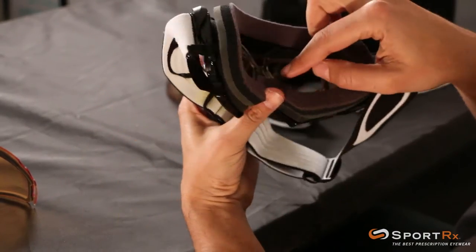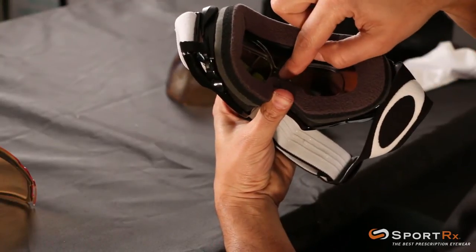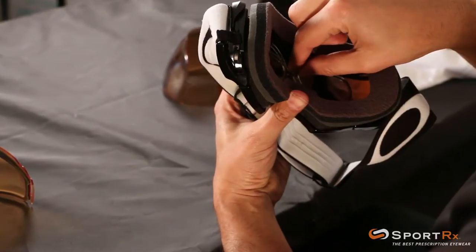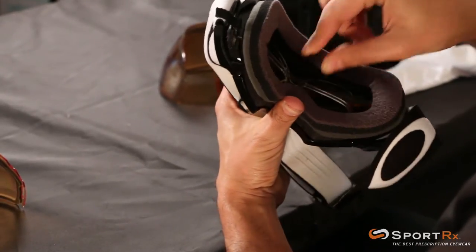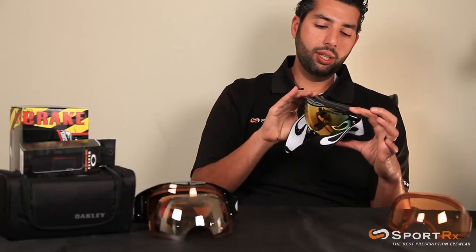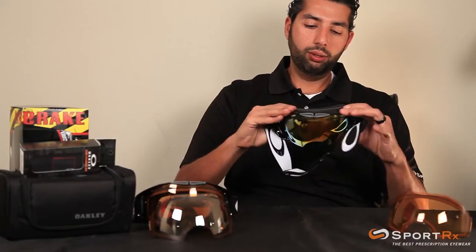Pull down the little springs and boom — the insert's in there. What you really want to make sure you do is get the middle of the insert over the nose bridge so it's totally over that pad, and boom, your insert is in there nice and smooth. It shouldn't fall out; it should stay in place really well.